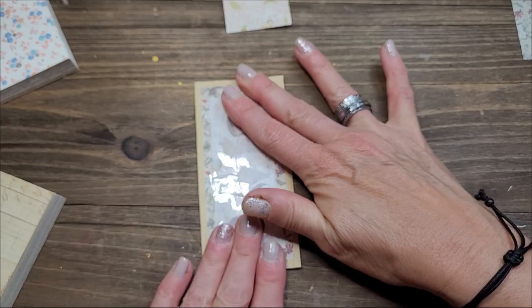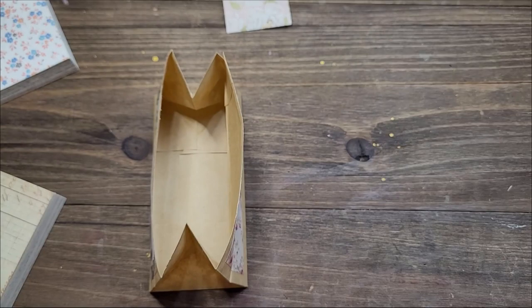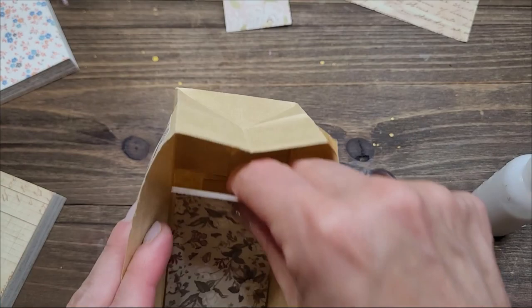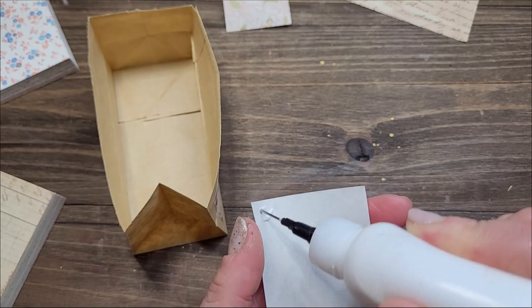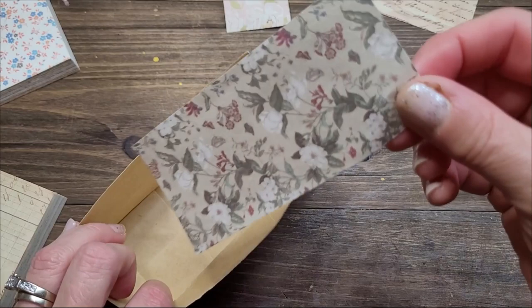Look at that — that is so pretty! I like this little piece of nice paper right there. Now we'll go ahead and glue this in the bottom of our paper bag so it's not all beige. We could have added a different kind of paper, but this one's already cut. You could also leave it blank — you don't have to add a piece of paper in the bottom of the bag. It's just me that wants that; I do think it's nice when you open it and there's something there.